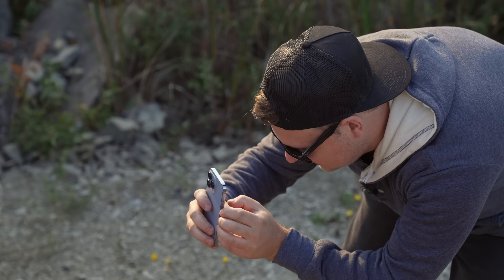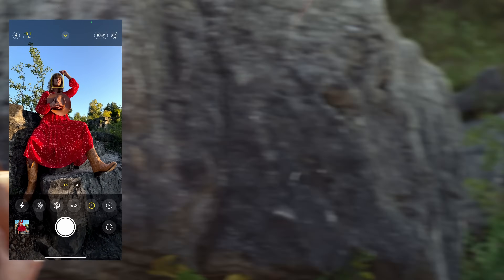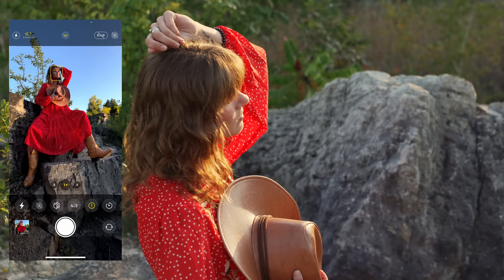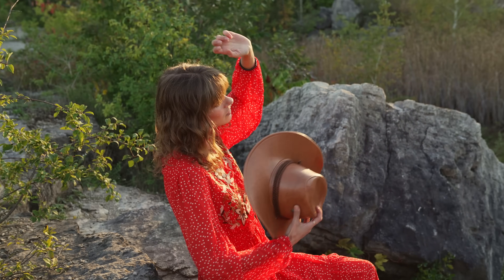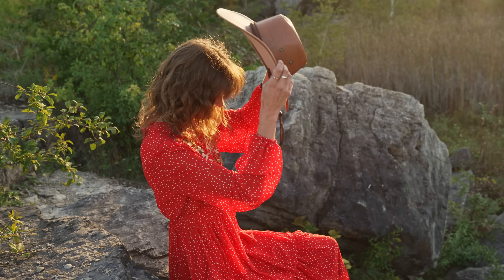Let's bring that hand in away so the sun still hits your face. You can bring it up but don't block the light. Then look off towards the sun — nice. Do you want to do one where the hat's kind of half tilted off and I'll just get a close-up of that?